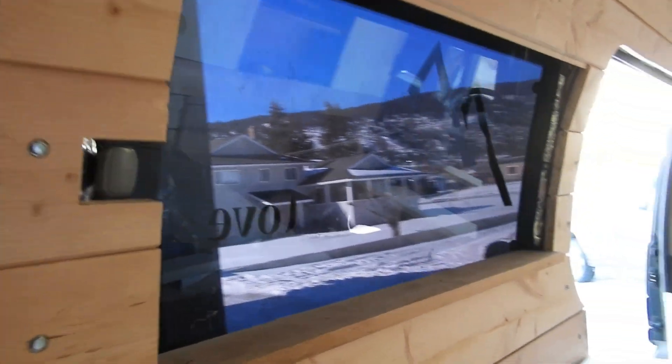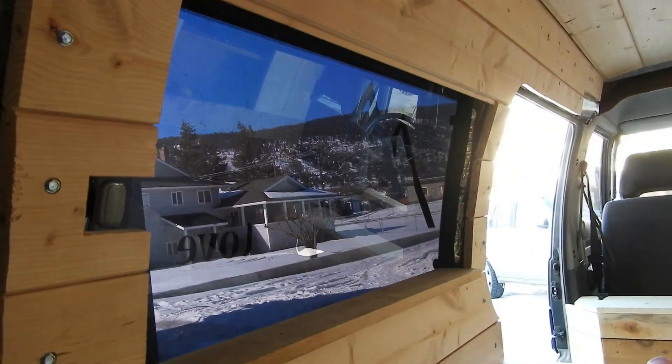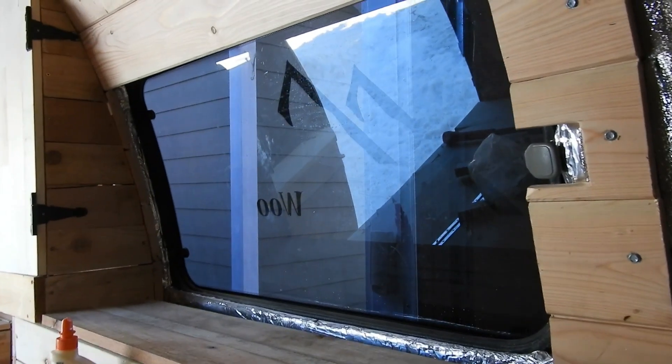Our window is framed in. We're leaving the edges available and not framing them in because our curtains are going to hide that anyway. Now we're moving on to the next window.